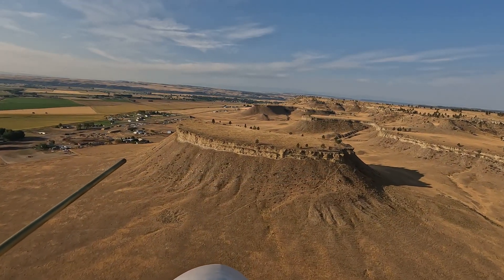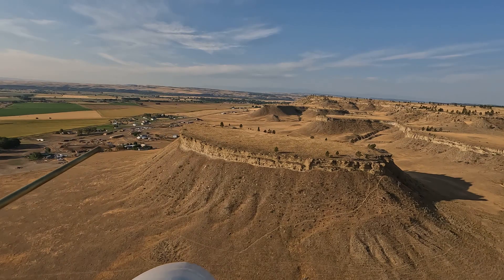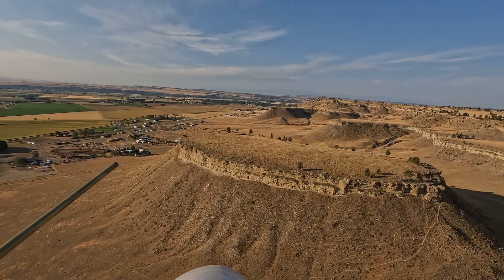After determining that my prop setting was more or less correct, I was very happy to go out and fly around for a bit. My first stop was Square Butte.